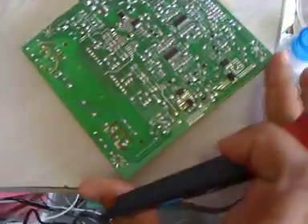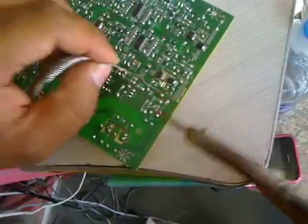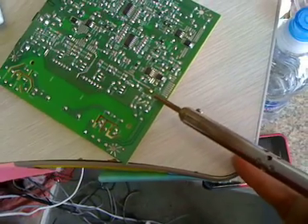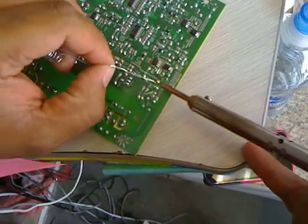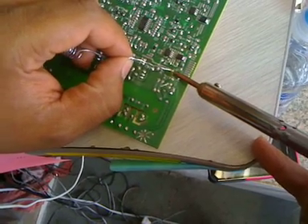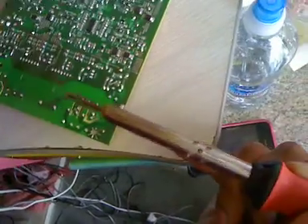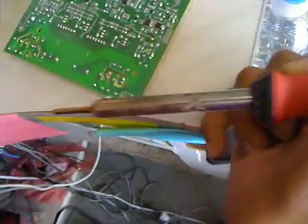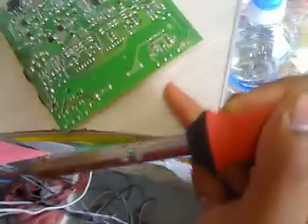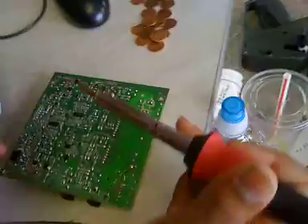What we'll do is heat up this particular area, heat it up, and add just a little bit more solder to it. One thing you also want to look at when working on this is to make sure you don't see any other cold spots or components that don't look like they have enough solder on them, to avoid a short.